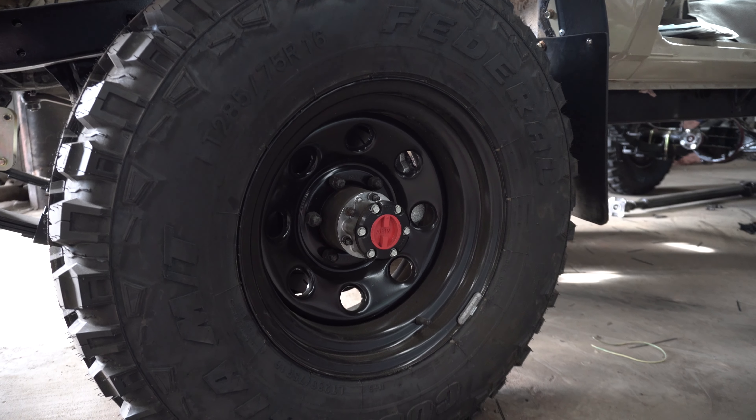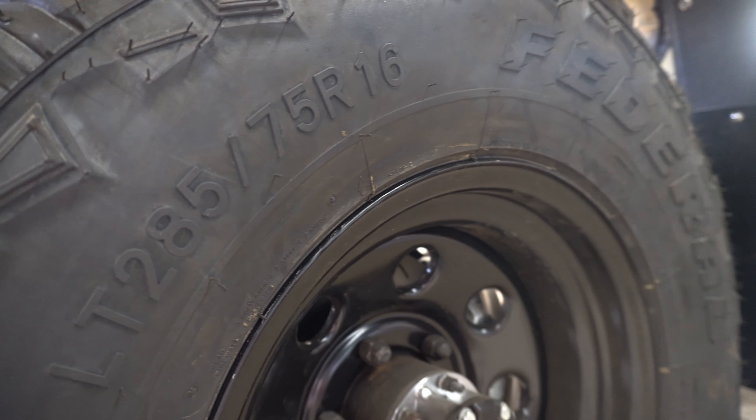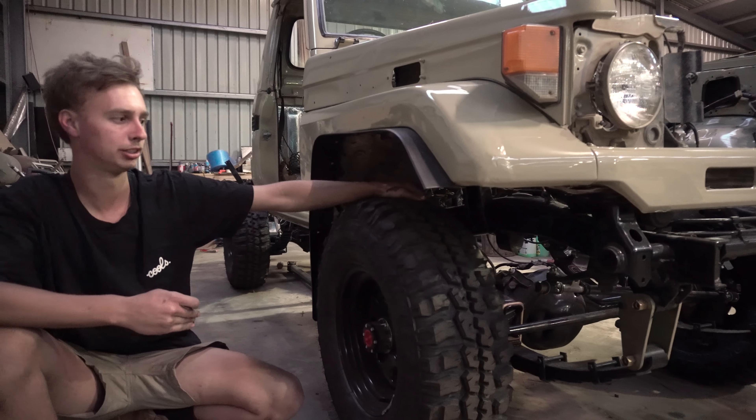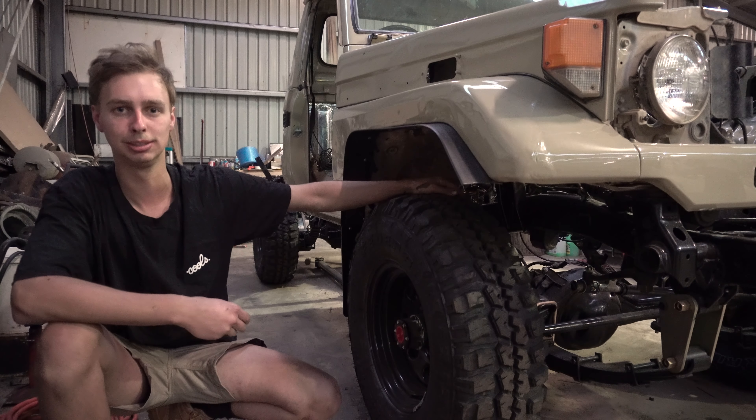Then we've just got the Federal Courages tyres — 33 inch, just a 285 mud terrain. They're pretty cheap so I thought I'd try them out. I've heard good things about them.